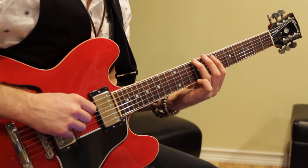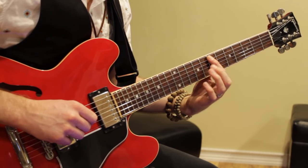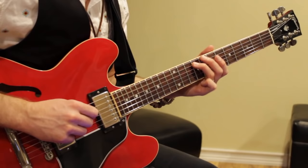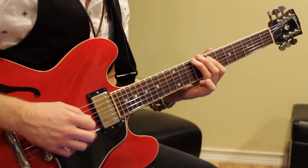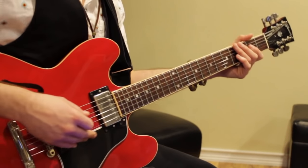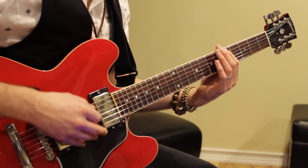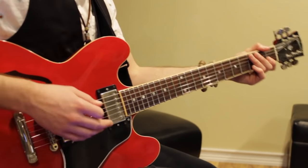Then you slide with your third finger up to the 9th fret on that same string. Drop your first finger down — 7 on the 5th string. Then 9, 7, 9. So the last two measures of the verse are: 1 and 2 and 3 and 4 and 1 and... that whole pattern.